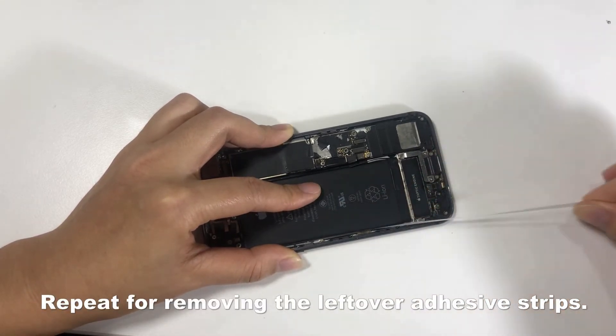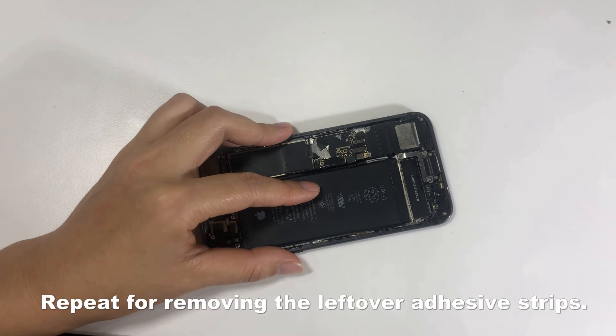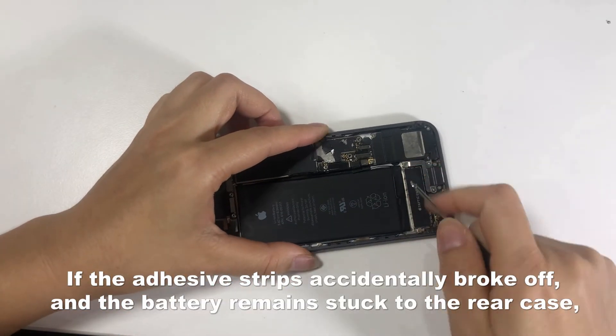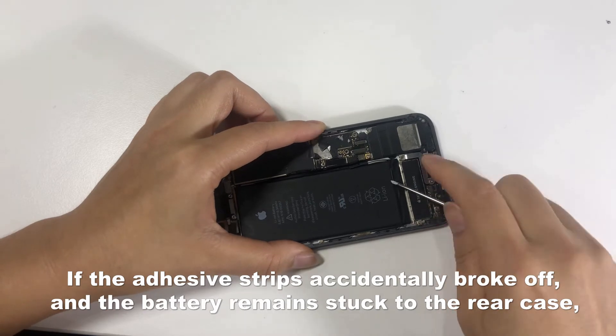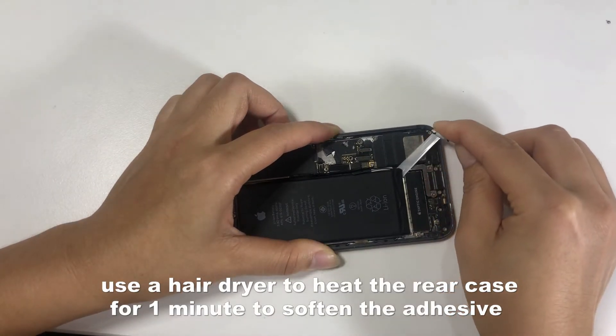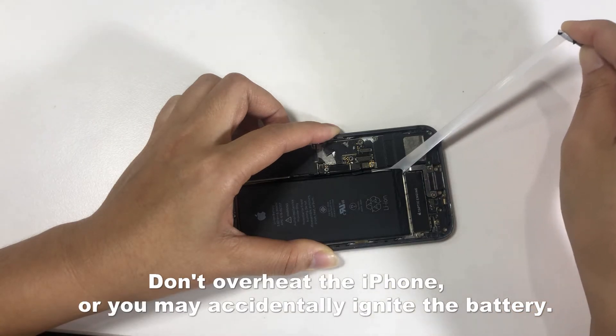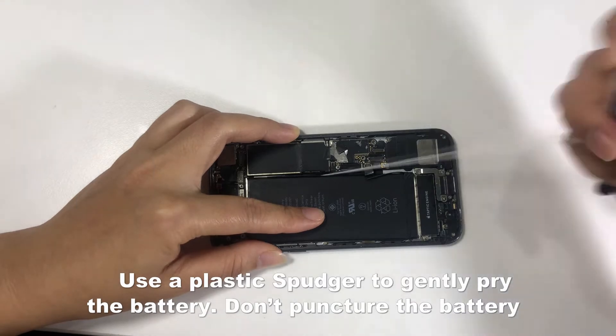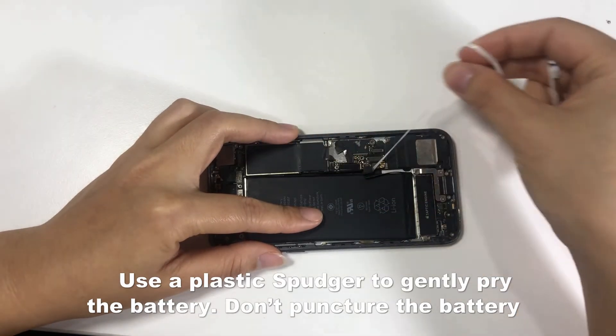Repeat for removing the leftover adhesive strips. If the adhesive strips accidentally broke off and the battery remained stuck to the rear case, use a hair dryer to heat the rear case for one minute to soften the adhesive. Don't overheat the iPhone or you may accidentally ignite the battery. Use a plastic spudger to gently pry the battery.